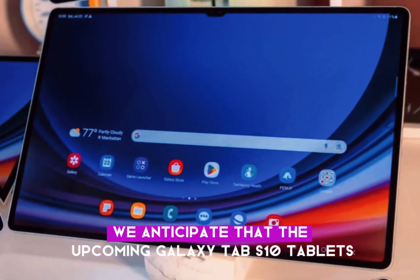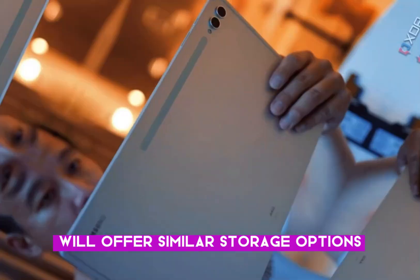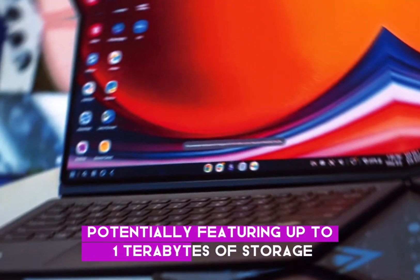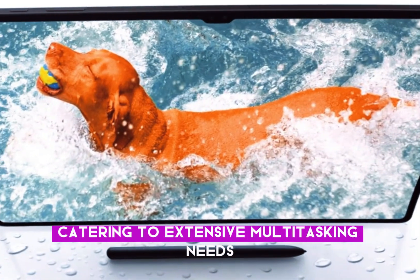We anticipate that the upcoming Galaxy Tab S10 tablets will offer similar storage options as their predecessors, with the top-tier Tab S10 Ultra potentially featuring up to 1TB of storage and 16GB of RAM, catering to extensive multitasking needs.